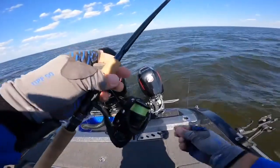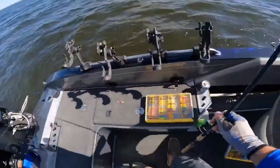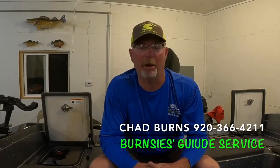What an awesome day — absolutely. Awesome few hours. Well, back here at the shop tonight after — boy, I don't even know, words can't even describe the day on Winnebago today. Awesome morning, awesome afternoon. Boy, it was just beautiful weather, phenomenal fishing.